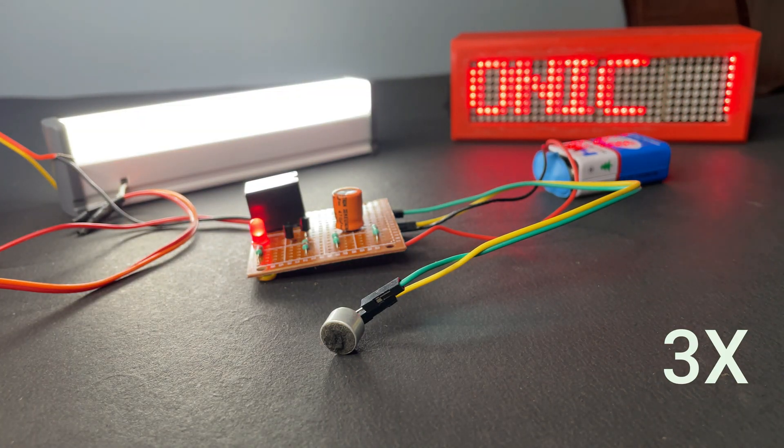So when I clap, the light will glow and after 30 seconds it will automatically turn off. I have fast-forwarded this part.